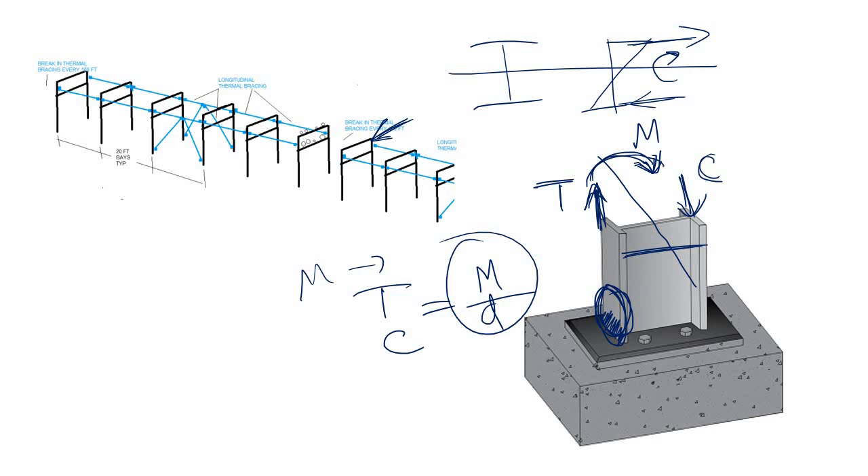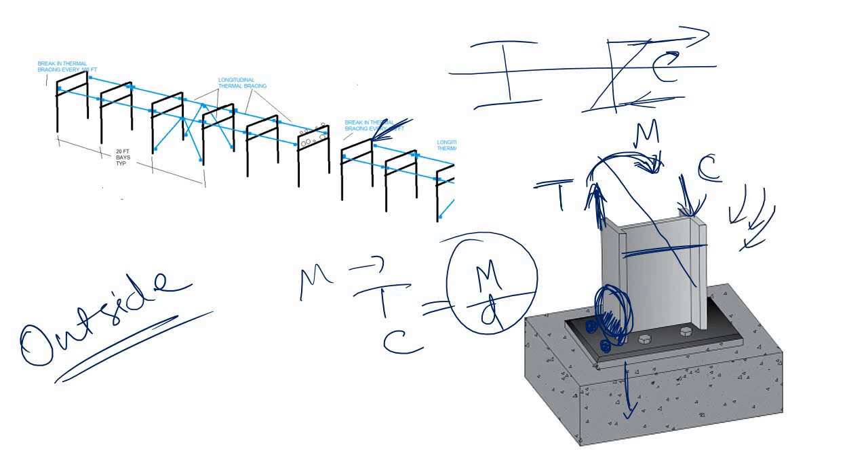The tensile force is transferred to the base plate. Now, who will transfer this tensile force from the base plate to the foundation? For that, you need to use some extra bolts at the outside of the flange. On this side also, extra bolts are needed outside the flange. The bolts inside are already there, so you need to put extra bolts at the outside of the flange to carry this tensile or compressive force due to the transverse moment.